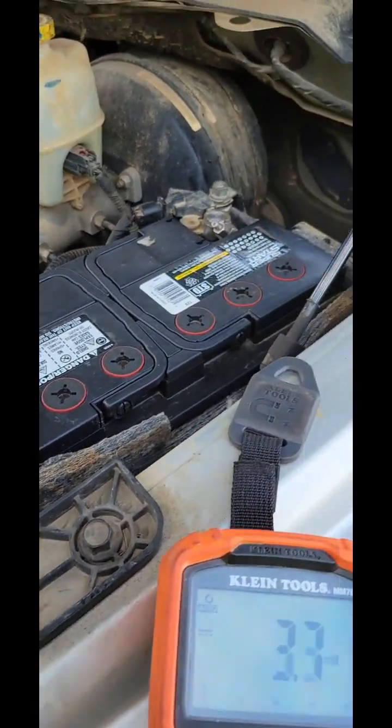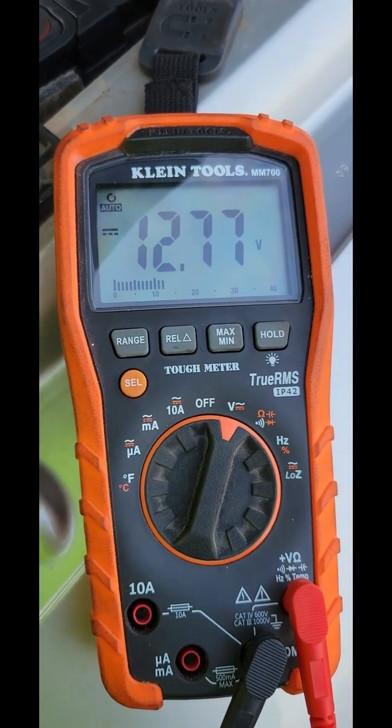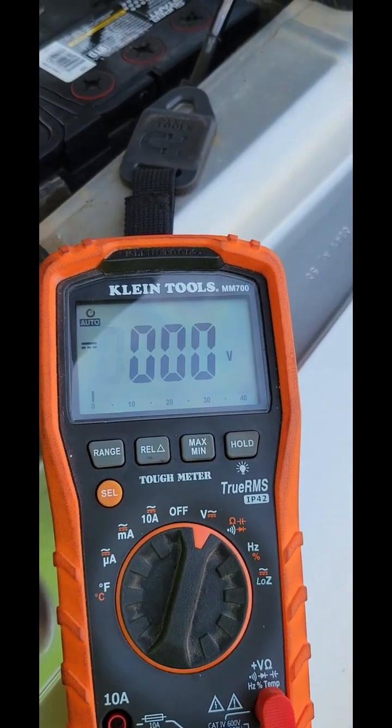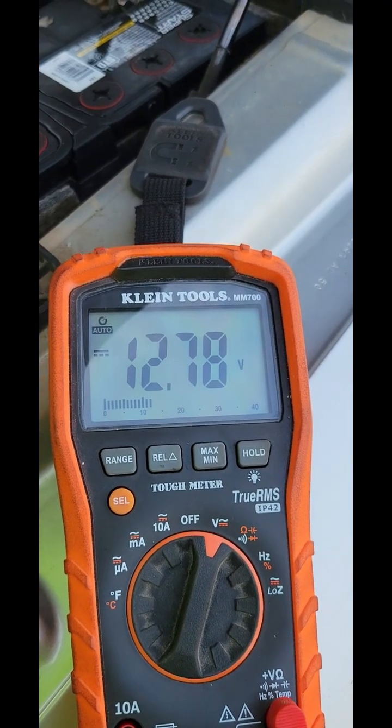Take your black lead and put it on the black side, and you get twelve point seven seven volts. Now that's with the vehicle off and no accessories on. Now you're going to want to start it and take the measurement again.